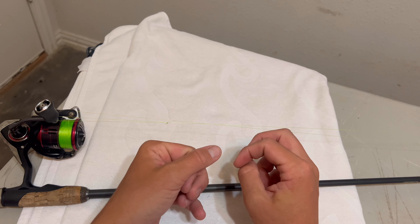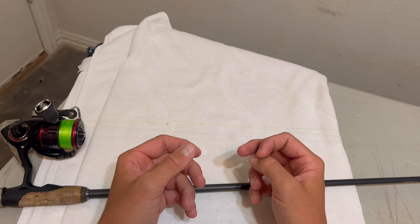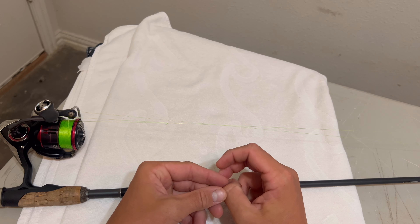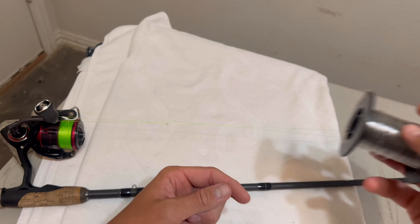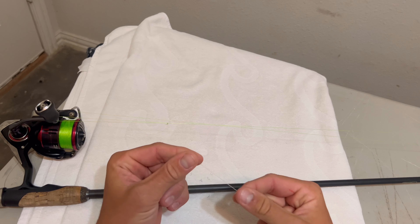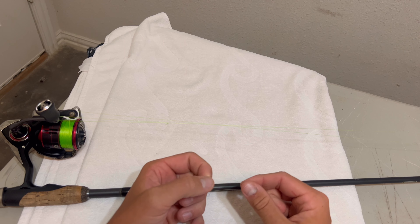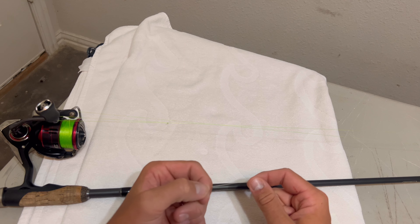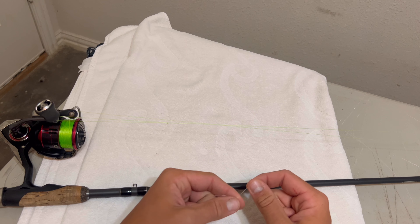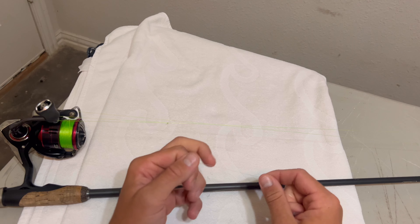Today we're going to do the full FG knot tutorial. I did one on my Instagram and broke it up into a six-part series, so if you want to see the shorter version go over to Ethan Lagare — Ethan dot Lagare Fishing on Instagram. If you prefer the long-hand version, here it is.